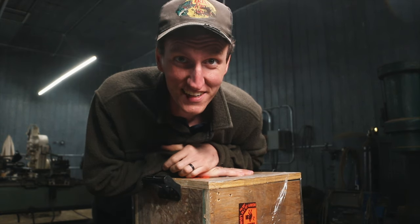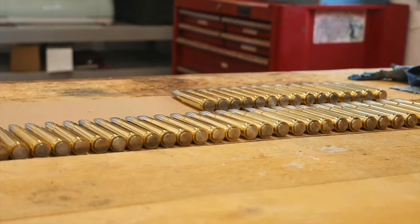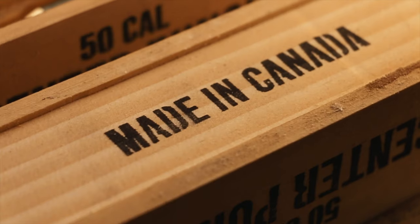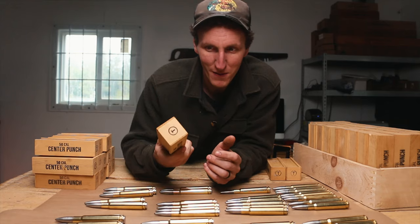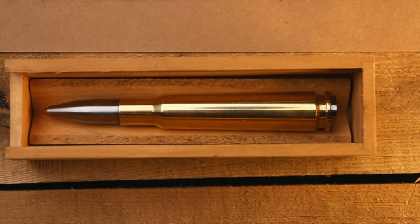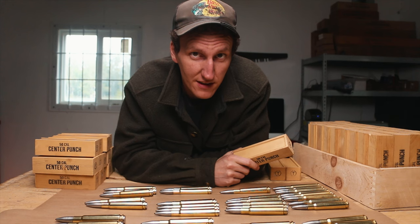In here is 150 cal center punches. Want to see what that looks like? These are the boxes Peter made. Super cool. So this is the box finished up — this is what you'll get. And then the 50 cal center punch is right in here. I'm really excited about how this all turned out. I hope you like it. Head over to my website — I'll put the link down below. First come, first serve. I look forward to seeing you in the next one. Until then, keep the forge lit.